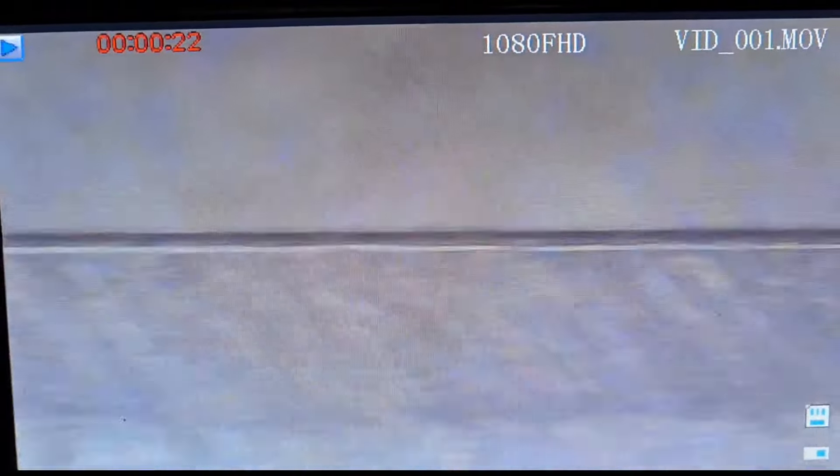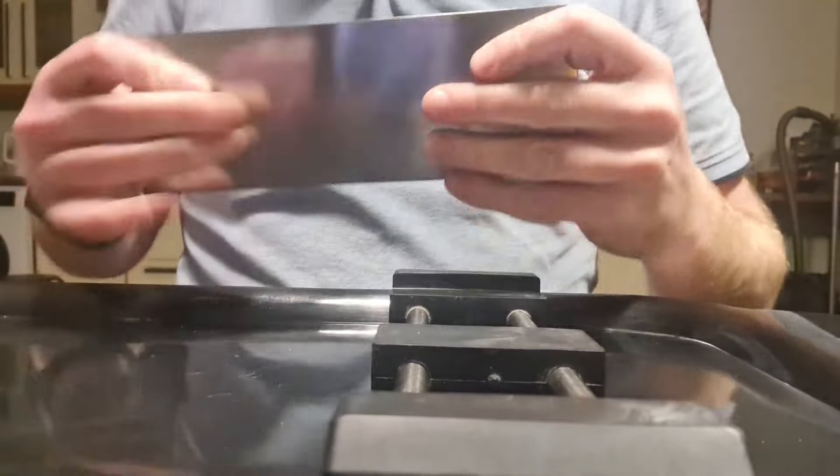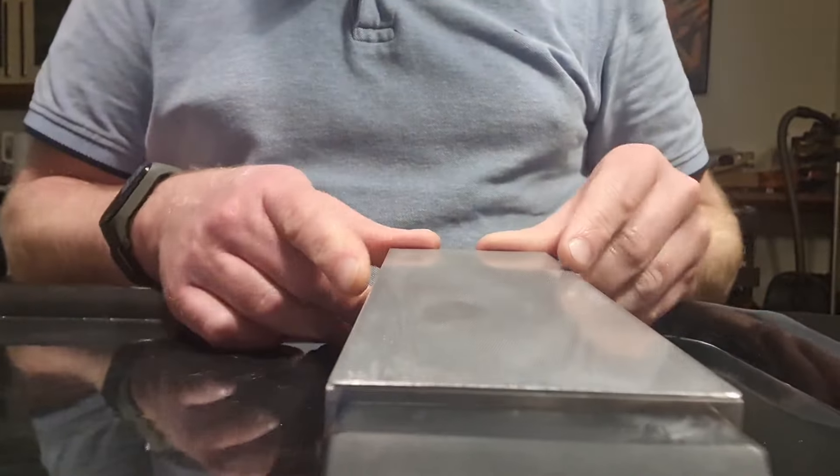Here we can see the stock original edge — if I can call it an edge. It's not too bad; it's been done by a machine, but there are big dents in it. It's definitely not shave ready.